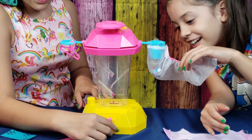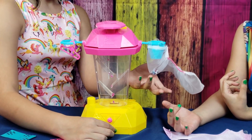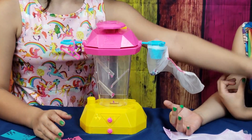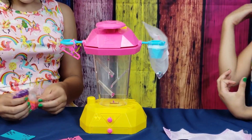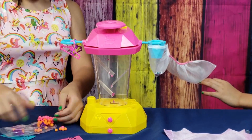I can see those white little pieces. We're also going to add some pom-poms to make it look good and beautiful.